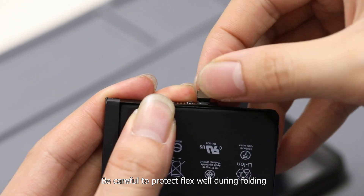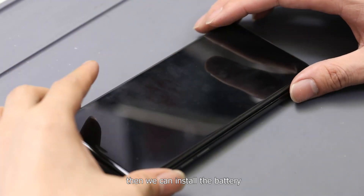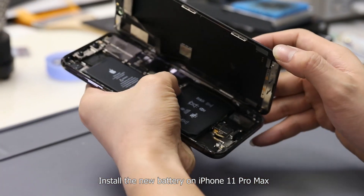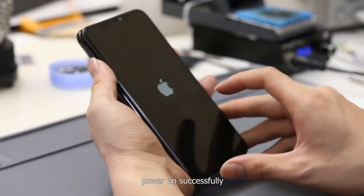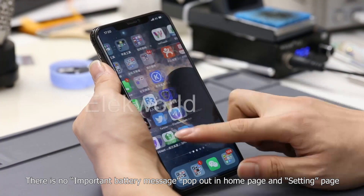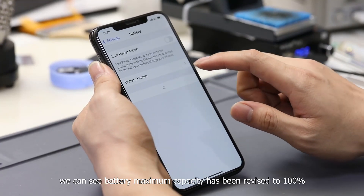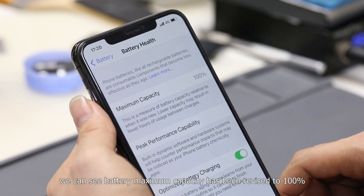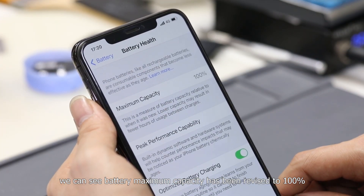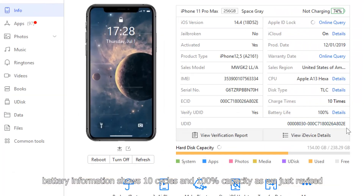Be careful to protect the flex well during folding. Then we can install the battery. Install the new battery on iPhone 11 Pro Max and power on successfully. There is no important battery message on the home page or setting page. After entering battery health, we can see battery maximum capacity has been revised to 100%. Let's test the battery with 3U tools. Battery information shows 10 cycles and 100% capacity, as we just revised.